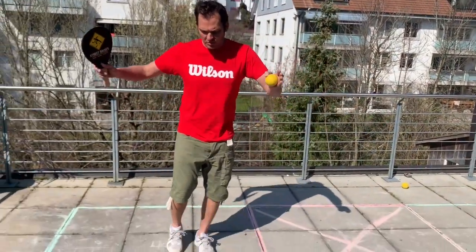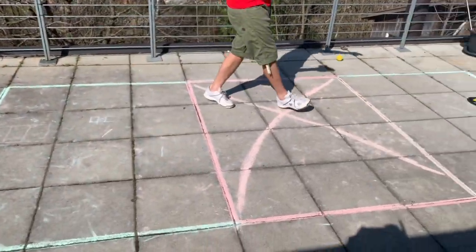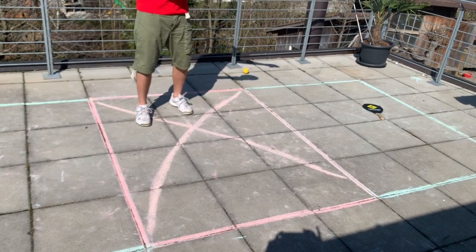All you need is a spongy softball, a racket — an original racket — or you can use your hands or even a school book to hit the ball. And if you want to play on the courts, you put three squares on the ground: one, two, three.